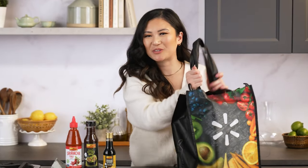I just got back from the grocery store. I have my Lee Kum Kee sauces right here. Let's go! I'm ready to rock and roll!